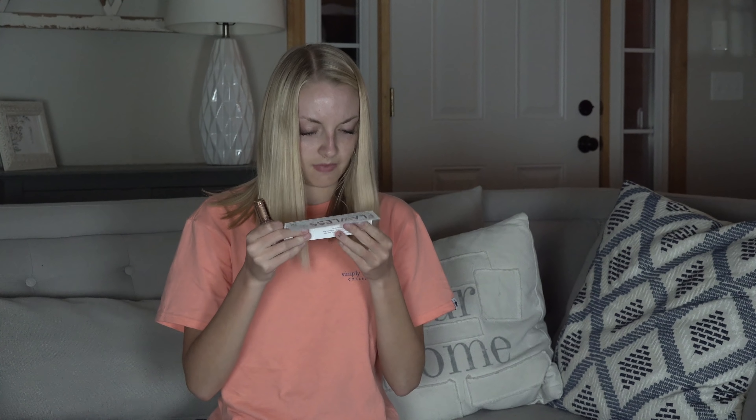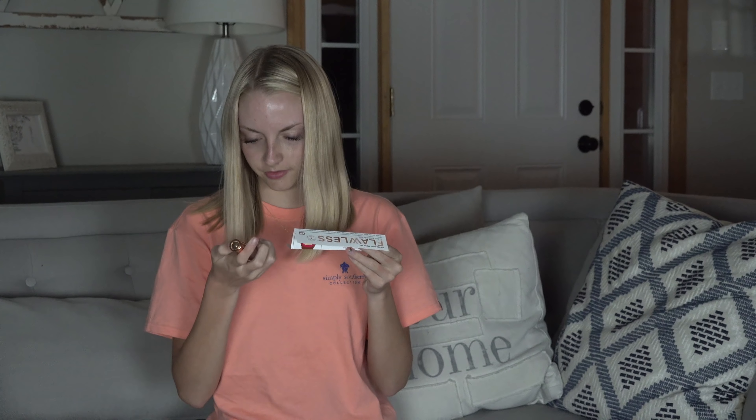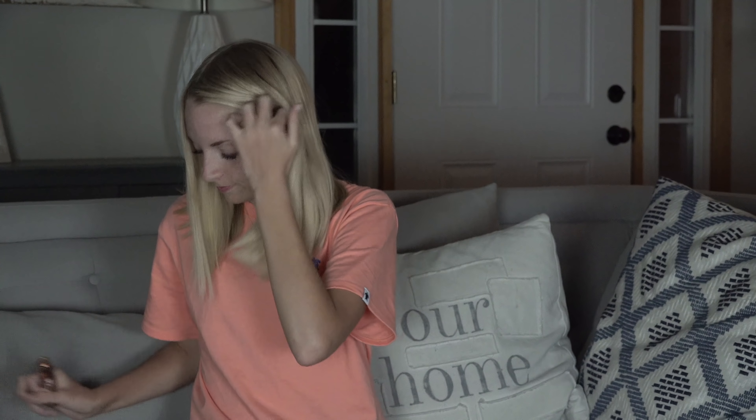It seems kind of intimidating. If I didn't have directions, I wouldn't know what to do. It says use in circular motion. Reading further: remove the flawless cap — that's where the battery goes. Slide the switch located on the side of the unit to on. The light will automatically turn on when it's on. It says it should not be on an angle. I don't really know what else you can do to prepare yourself for this — I think you just kind of have to go for it.